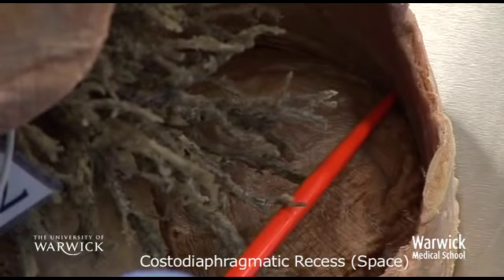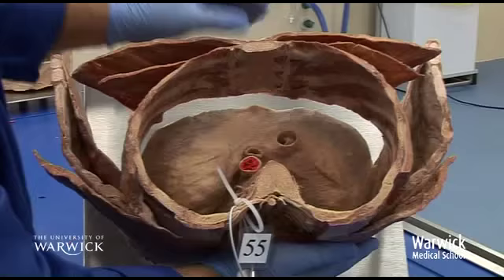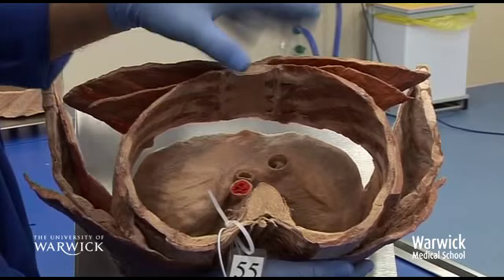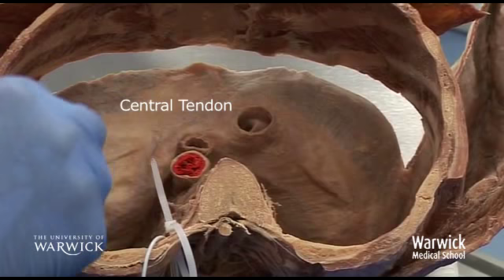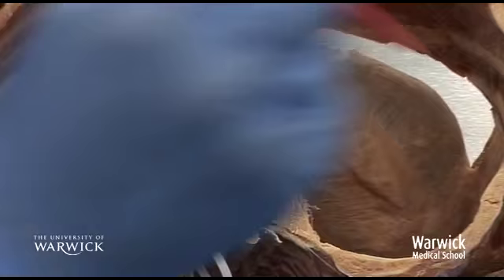Looking from the thorax towards the abdomen, we can see the pectoralis major muscle up here, we can see the pectoralis minor, and what we have here is the vertebral column. Looking down, we are looking down onto the central tendon of the diaphragm, the inferior vena cava, the esophagus, and the aorta — the three main structures that pierce the diaphragm. And you can see that there is a space going right down.